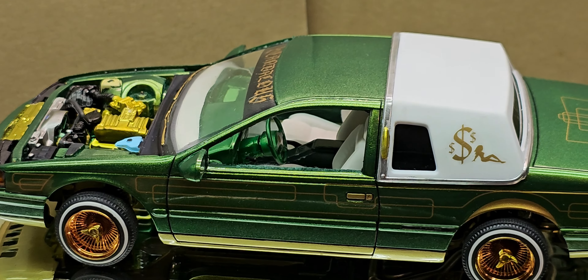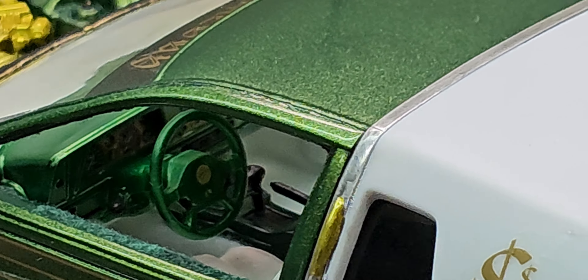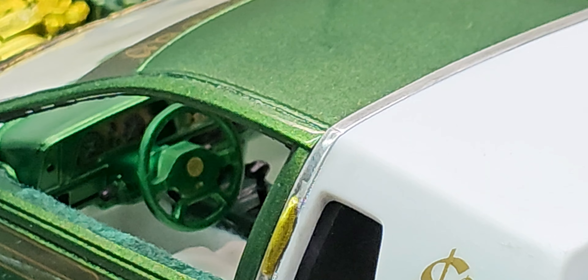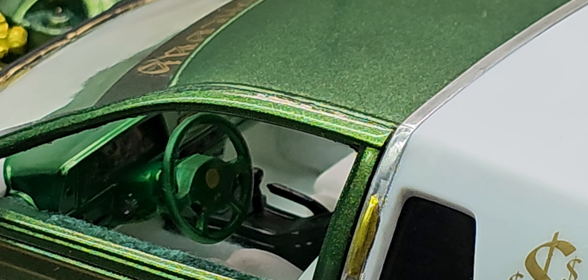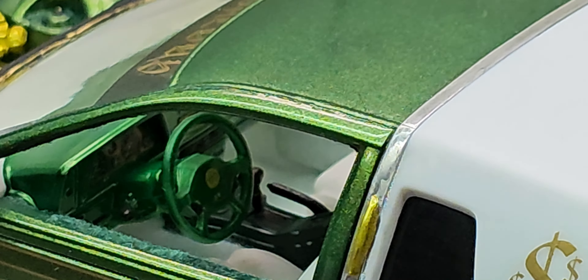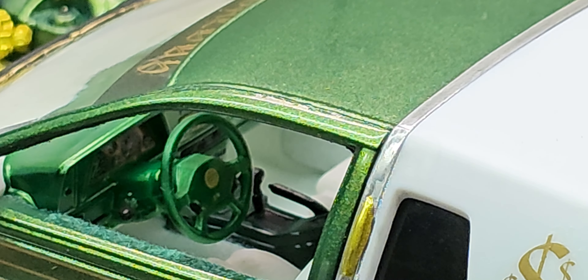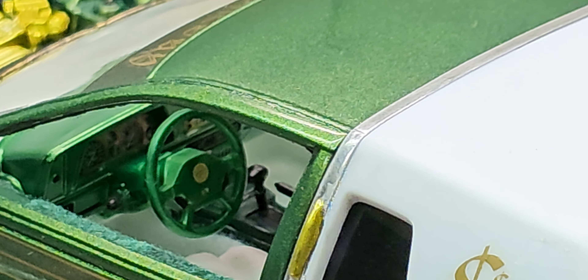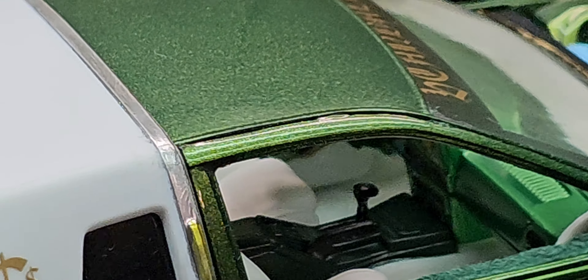When it comes to the interior, I've got that all detail painted. I used the original kit decal on the dashboard for the instrument cluster, and then all of the gauges in the center console portion I did detail paint just with either Posca pens or a brush, just to give that a little extra bit of detail.